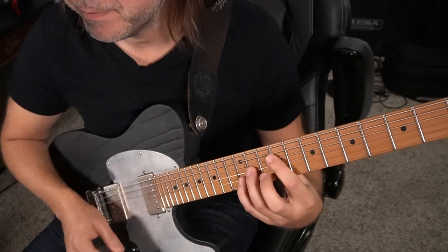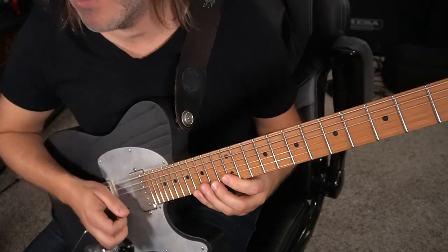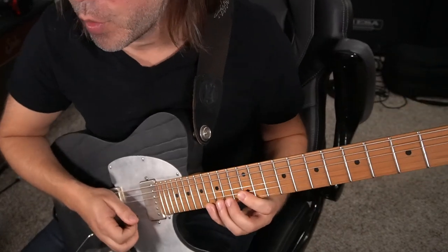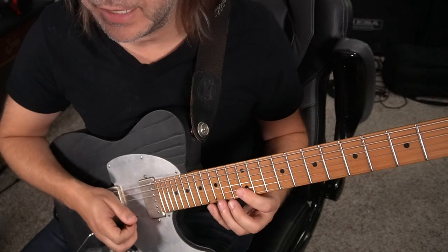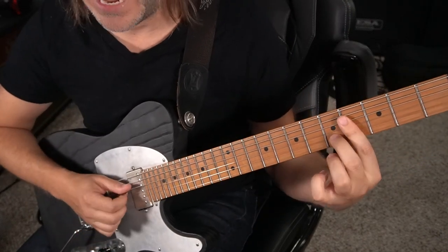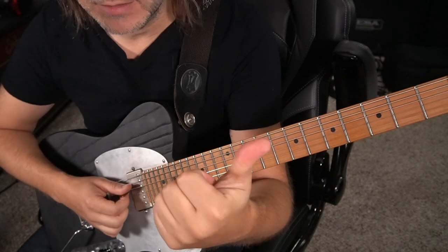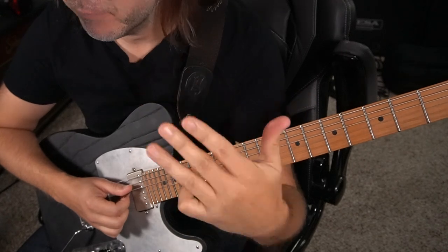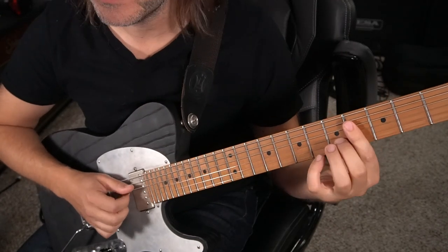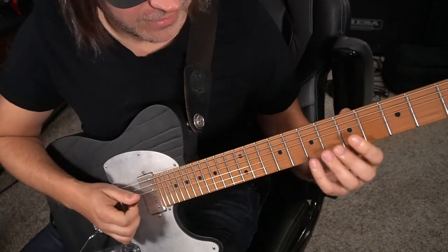The song is in the key of B, as a lot of bluegrass is, and we're going to start by outlining a sus4 kind of sound. If you don't know what that means, that's just a B chord and we're going to add the 4, which is E — B, C, D, E — the 4, quattro. Sus4 is like that sound. Let's move it up an octave. You're just playing five notes: the root, the third, the sus4 — you can also call that the 11 — the 5, and the flat 7, which is A.